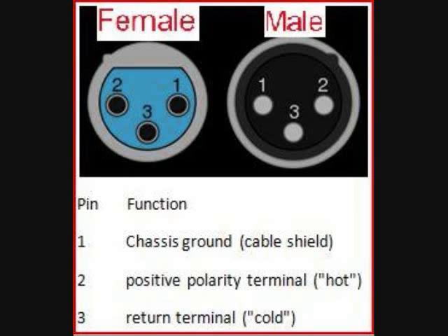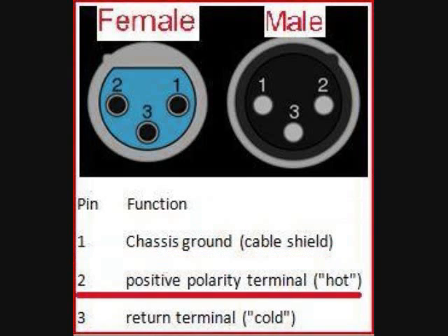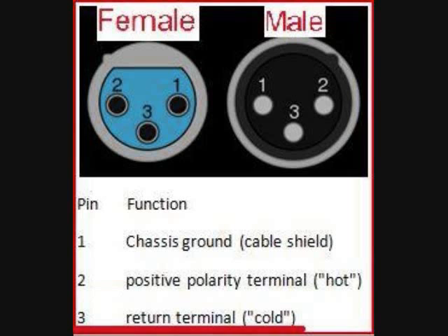Here we are looking at the three holes of the female plug. The holes are numbered one, two, and three. In this diagram, the female plug is located on the left, and each hole has its own function. The first hole connects the chassis ground or cable shield, which usually connects to earth or ground. The second hole connects the positive polarity terminal, also called the hot terminal. And the third hole connects the cold or return terminal.